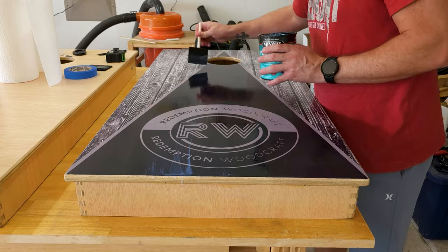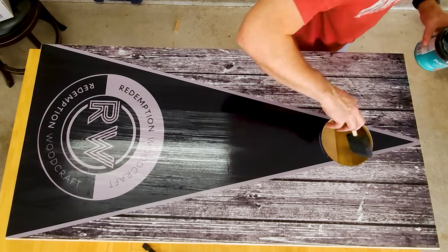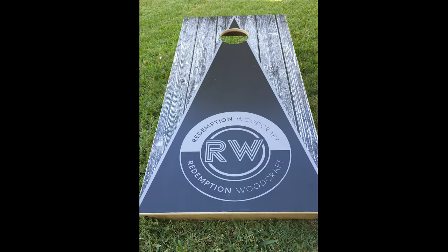I ended up putting two coats of poly on, making sure to get all of the edges nice and sealed up. Off camera, after the poly dried, I buffed it smooth with a white 3M abrasive pad, and here's the finished product.